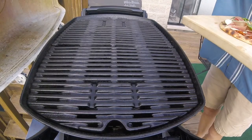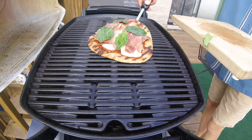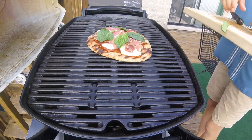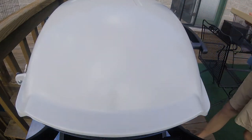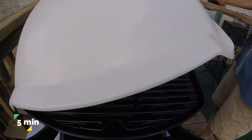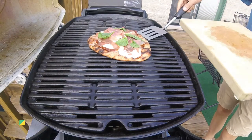Open the lid and slide that pizza directly on the grates. I lost one spinach leaf — there we go. Shut the lid and cook for about three minutes. Three minutes later, for a total cook time of five minutes, we are ready to get this pizza off of the grill.